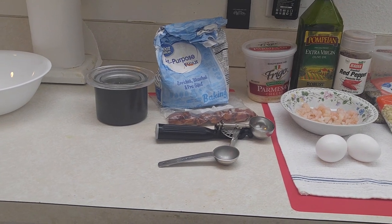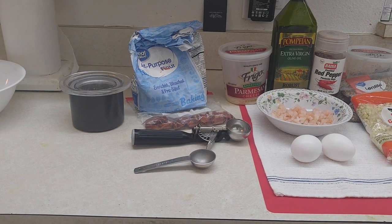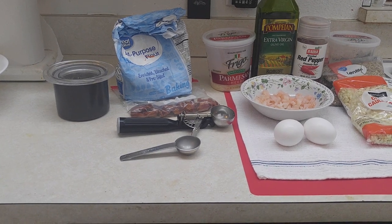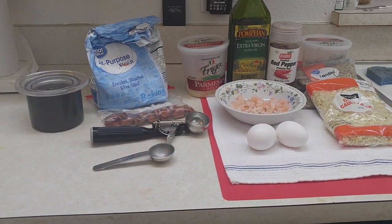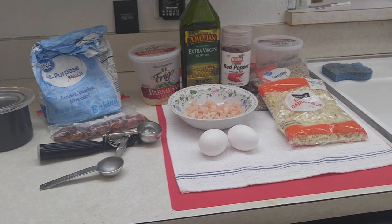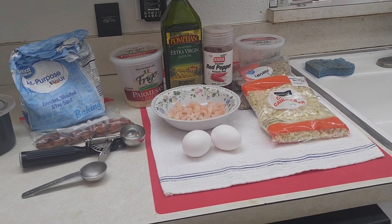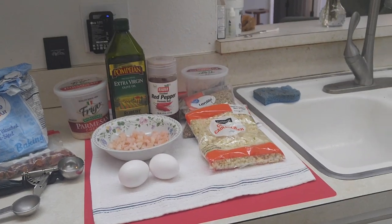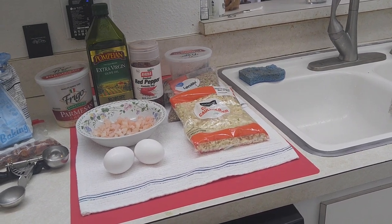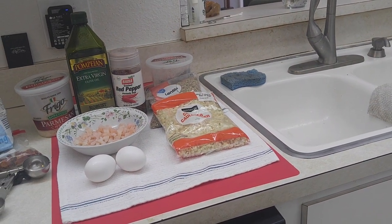Here we have our ingredients. Salt and pepper to the left in the container, my all-purpose flour, I have my bacon. In front of that is a tablespoon measure and an ice cream scoop that I use to scoop out and make my little patties. Some Parmesan cheese, two eggs, some chopped up shrimp, extra virgin olive oil, red pepper flakes. And in the container next to that is part of my leftover lentils I'm going to use — I put the bag in there just to show you, I'm not using all those lentils. And then I have a bag of fresh cauliflower.